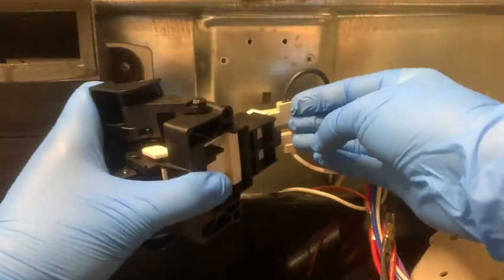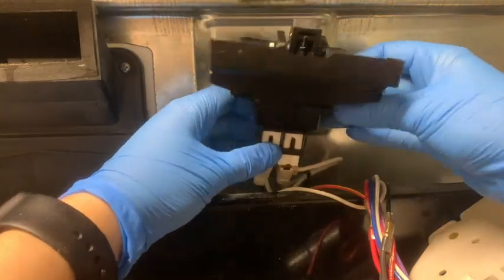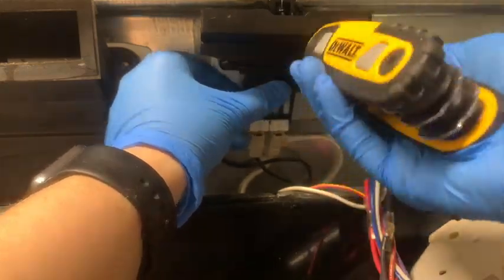Don't unplug all four because you could get them mixed up. Make sure there's a tight connection, pushing really firmly. Go ahead and put all the wires back in. Get the screw, match it up to the holes, and tighten with your allen key.